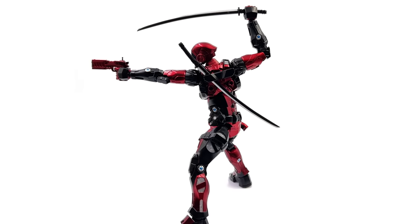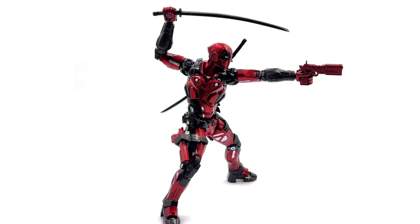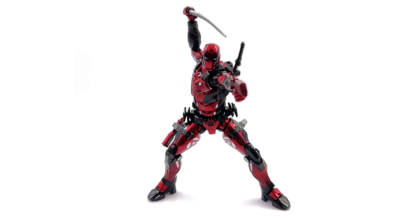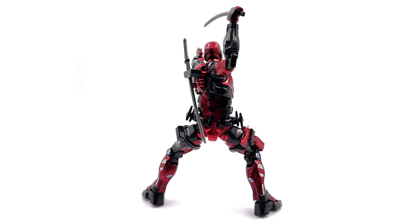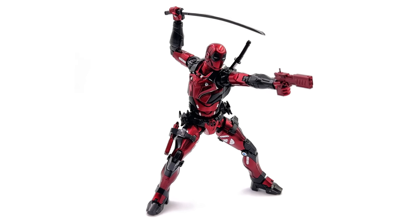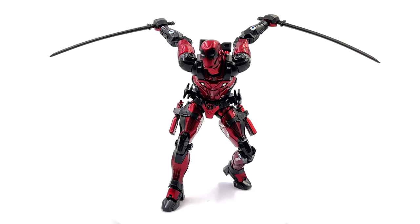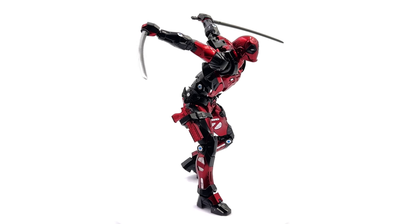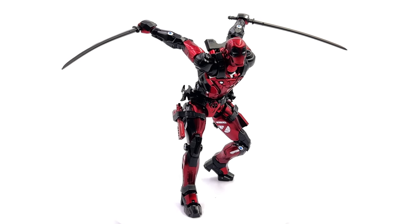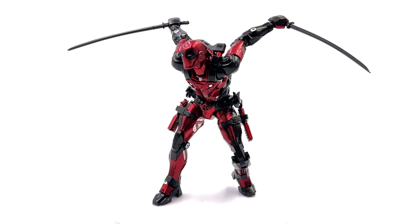Wrapping up on Sentinel Fighting Armor Deadpool — if you're a fan of dope toys, this is that. It's basically the ultimate combination of Deadpool, die cast figures, and Iron Man all rolled into one fantastic badass package. I love this figure; I love this line and cannot wait for their next release. The paint applications are crisp, clean, and metallic. He's hefty, made of metal, comes with awesome accessories, and the poseability is outstanding. This is another home run — this line doesn't get enough love, and I hope more people start discovering these figures because they really are that good.